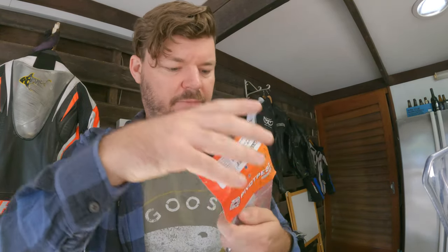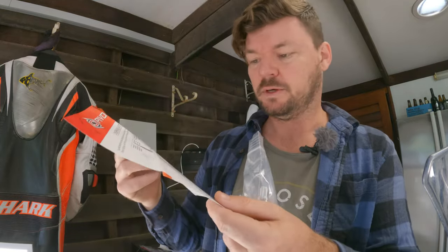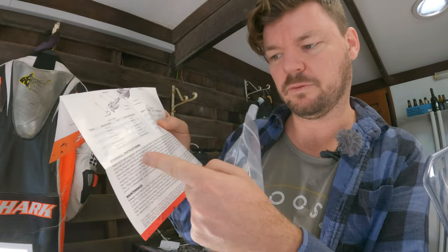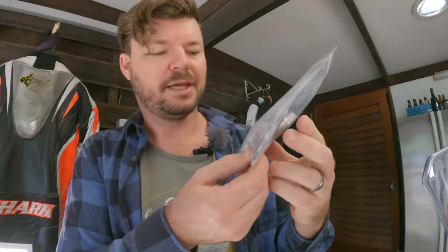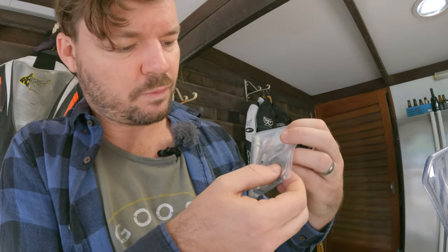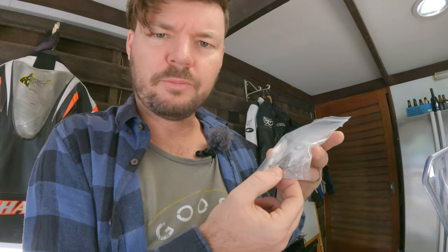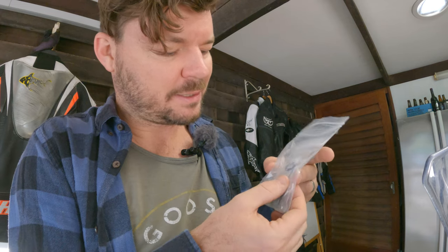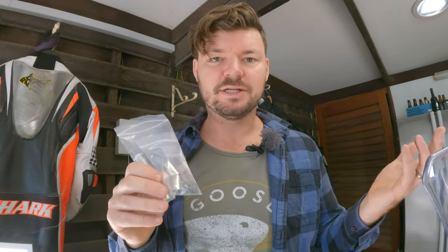Let's have a look at the overhaul kit — basically a rebuild kit. Same kind of setup, Ziploc bag, everything done neat and tidy. Very impressed with the quality. I know it's only minor things, but stuff like that counts. We have instructions, everything is numbered individually, and it tells you how to do the overhaul and there's also maintenance information. Basically you've got a new pin, some bushes, washers, springs, O-rings, and nuts. Plus some more split pins and another sticker — everything involved to do a full rebuild. Nice addition, thank you Pivot Pegs.